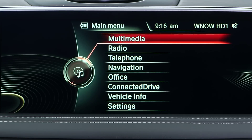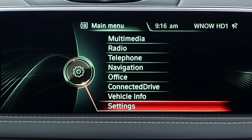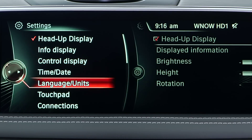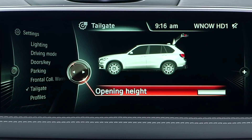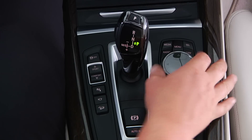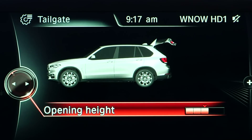The iDrive system can be used to customize how far you'd like the tailgate to open. To do this, go to Settings, then Tailgate, press down on the iDrive controller, and then scroll until the desired opening height is selected. Press down again on the iDrive controller to save.